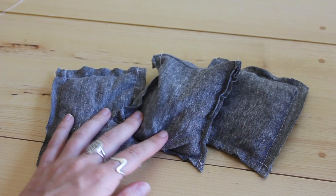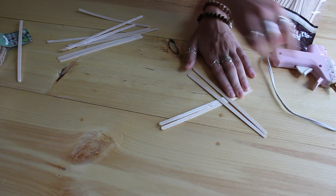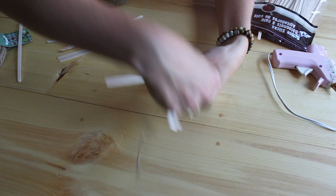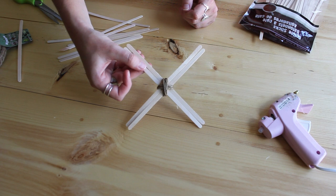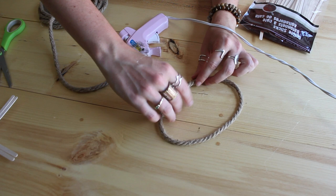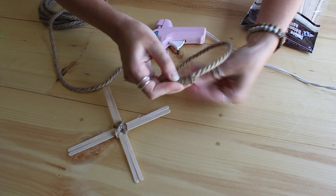Do that with two different types of fabric so you can have two players. Next, the tic-tac-toe board — everything I got is from the dollar store. I'm using some coffee sticks, which are a little longer than popsicle sticks. I doubled them up and hot glued them together to create an X, then went back with some jute to make it more sturdy and add a little aesthetic. I just hot glued those into place — and those are my X's.